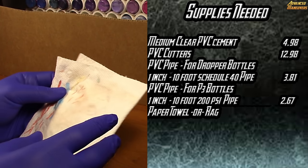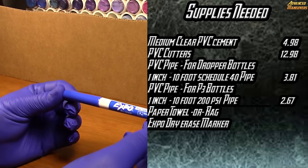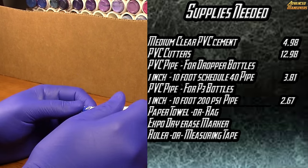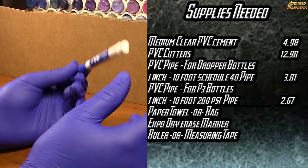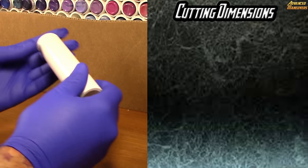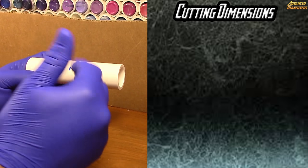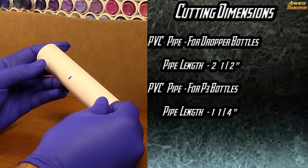You're going to need an Expo dry erase marker — you should have one of these if you're used to marking cards — and a ruler or tape measure, which you should have in your army bag anyway. To make things simpler I went ahead and pre-measured and pre-cut this piece of PVC. I cut it at two and a half inches for dropper bottles.